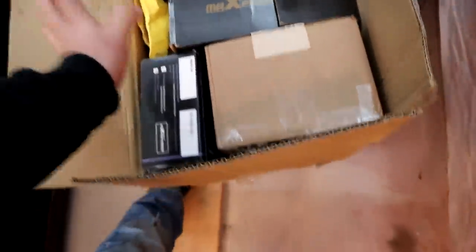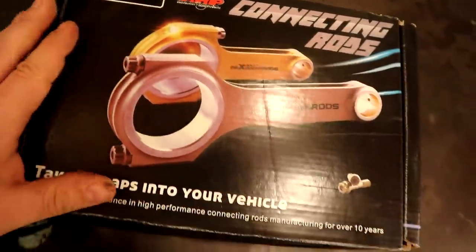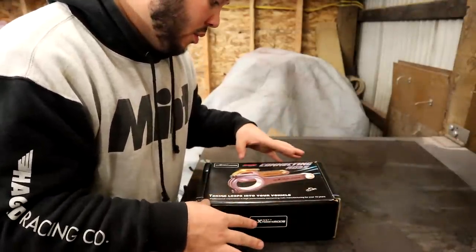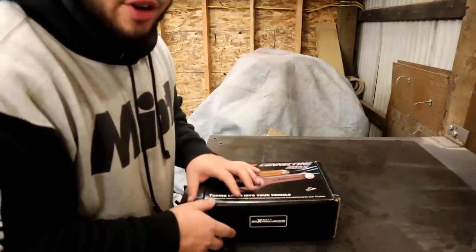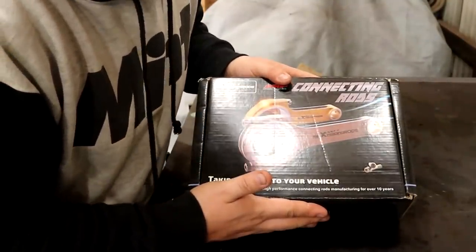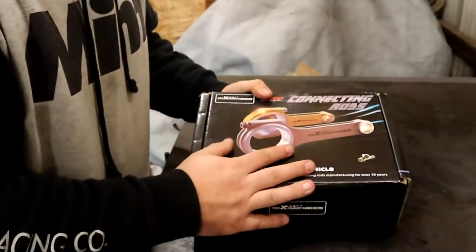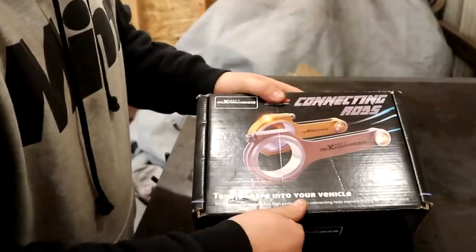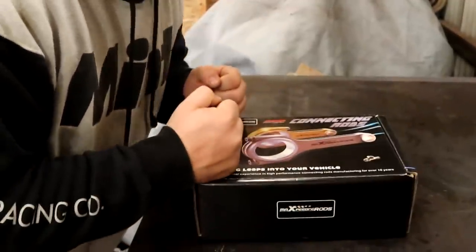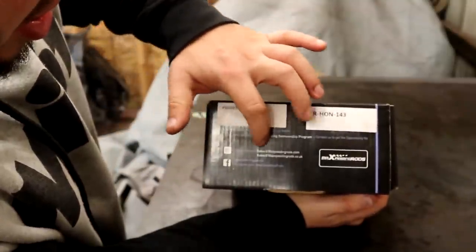I have a couple things here in this box — mainly this — that I'll be talking about in this video. So let's go ahead and do an unboxing on a cheap set of rods. Max Speeding Rods. I heard of this company through the coilover reviews because I was looking up alternatives to coilovers. Naturally, everyone can't afford a $1,000 coilover, so they make a cheaper alternative to the expensive brands. This is a cheaper alternative to the expensive brands as well and doesn't sacrifice any quality. There actually is support for this stuff. These do come with a warranty.